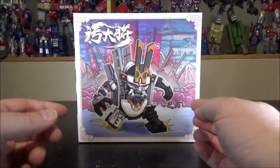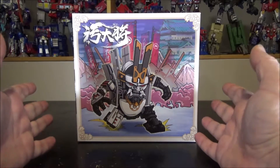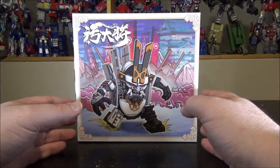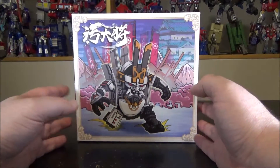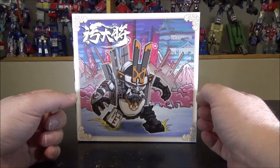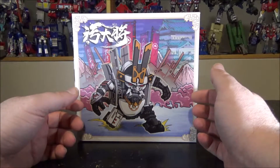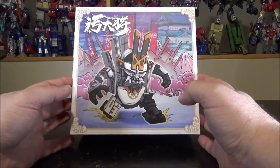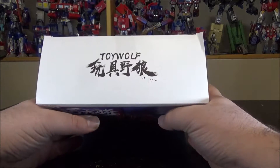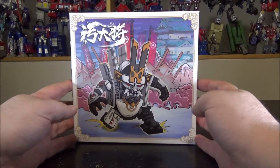Hello and welcome to another special video review. Tonight we've got the Toy Wolf W01 Dirty Man — a 30-centimeter figure. I am so in love with this figure. I wasn't too sure at first when I bought it, but now that I have it in hand, it's just so amazing. This is, I believe, their first release from Toy Wolf, a brand new company making their own stuff.